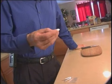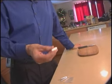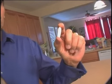EDTA is one of the things we use, not only with adults, but with kids. It's very effective for metal detoxification, particularly things like lead and aluminum. This is the size that an adult would use for a suppository.